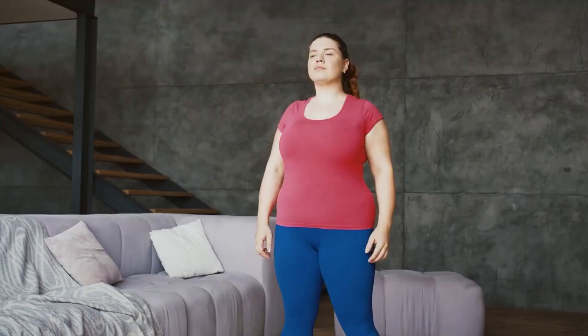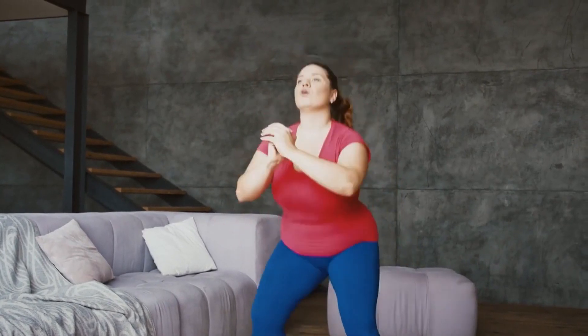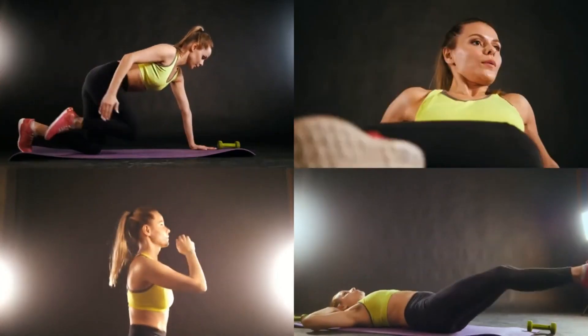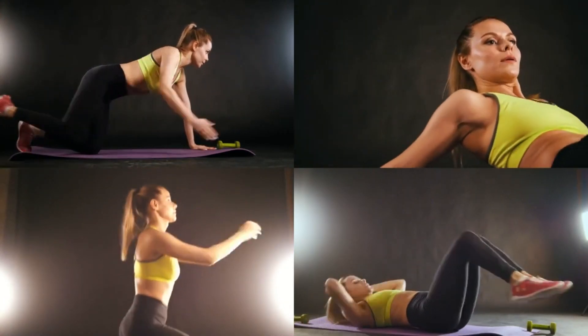Increase the difficulty by challenging yourself with harder modifications. If you've mastered the basic squat, move on to resistance band squats, pistol squats, BOSU ball squats, jump squats, and more. You have almost infinite variations for each such exercise.